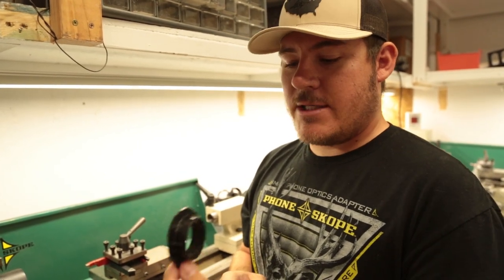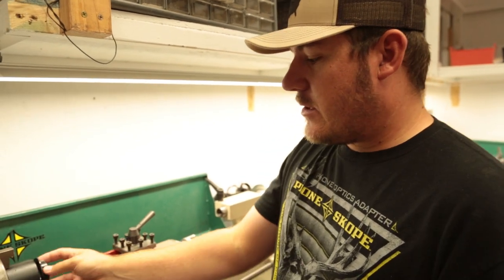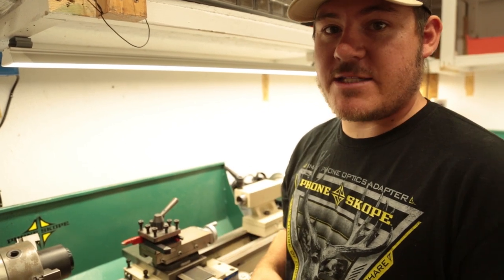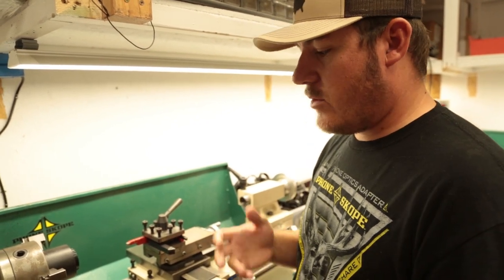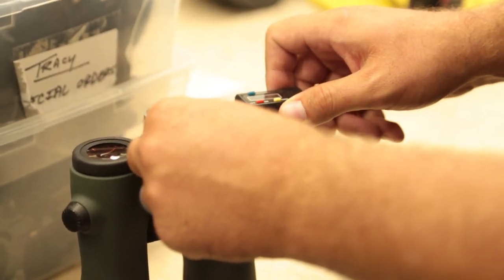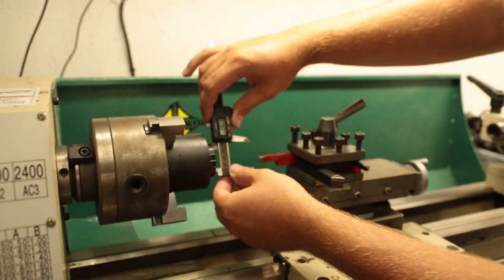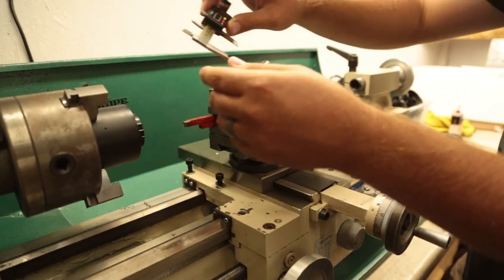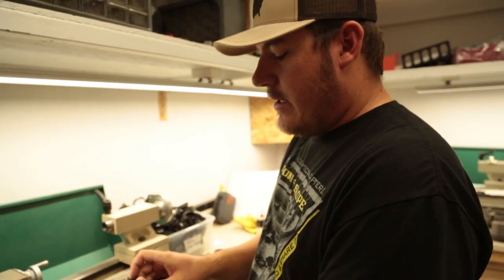For those of you that don't know, we do cut custom adapters. If you have an optic that we don't make one for — a brand new optic just like these Swarovski binos — we can take one of our existing adapters, chuck it up in our lathe here and cut it to the correct size for those binos, spotting scope, microscope, whatever it may be. So I need to take four thousandths off of that. To most people that doesn't sound like a lot, but when you are trying to fit something custom on here it is a lot.